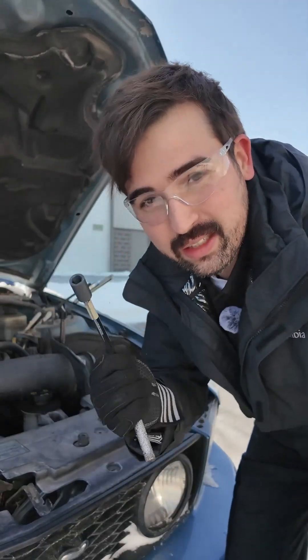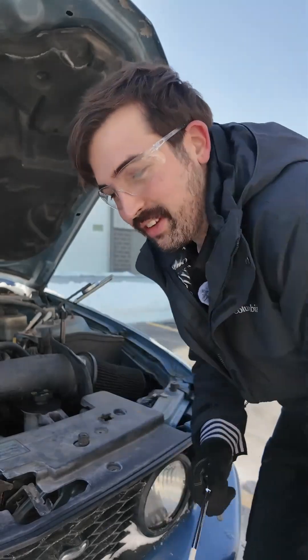If you've ever worked on cars, you know these 10mm ones just go missing. So this could solve the world's shortage. It's a freezing cold day, and this is a 20-year-old car, so if this works, this is a really good sign for this material.